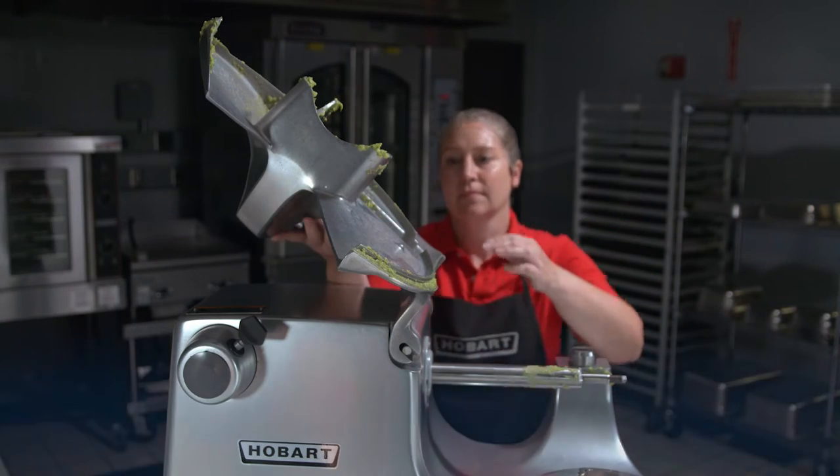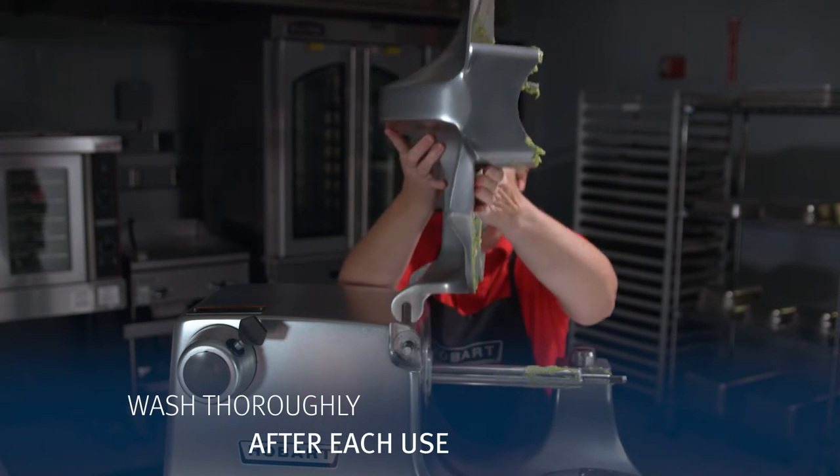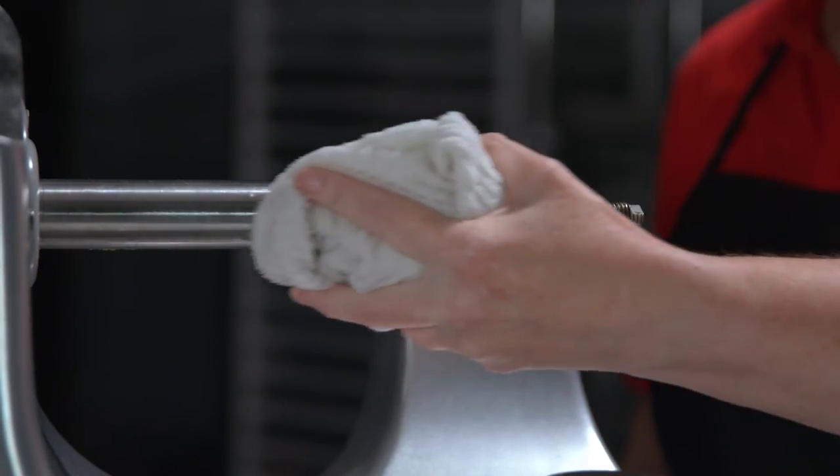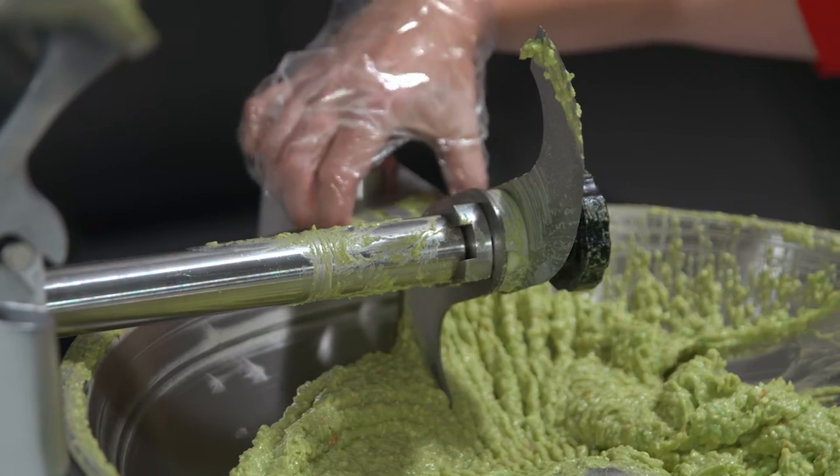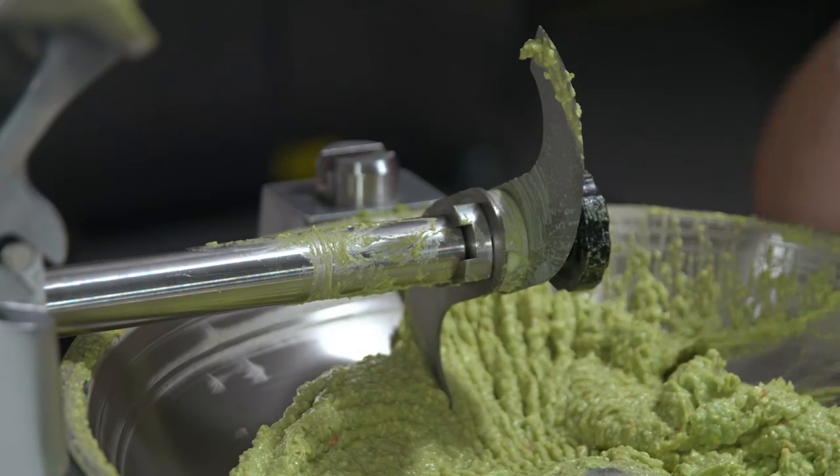The bowl, knives, and attachments should be removed and washed thoroughly after each use. To clean the food cutter, it should be wiped with a clean, damp cloth. To do this, unlock and raise the bowl cover and remove the comb.